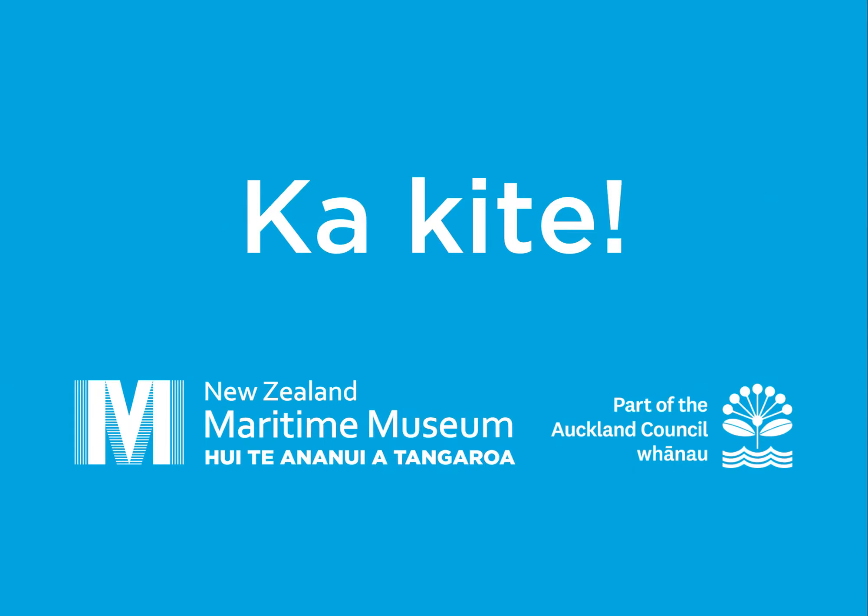Thread the rope up, over and around your post or hook. Pull it through and loop it around again. To create a round turn, pull it through and you are now going to create your first half hitch. Thread the end of the rope over the line, loop it around and pull tight. You have now created your first half hitch.